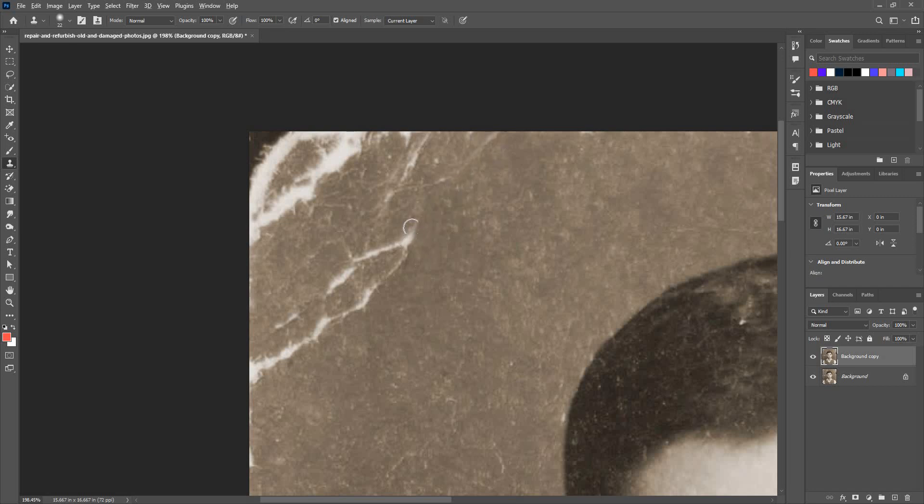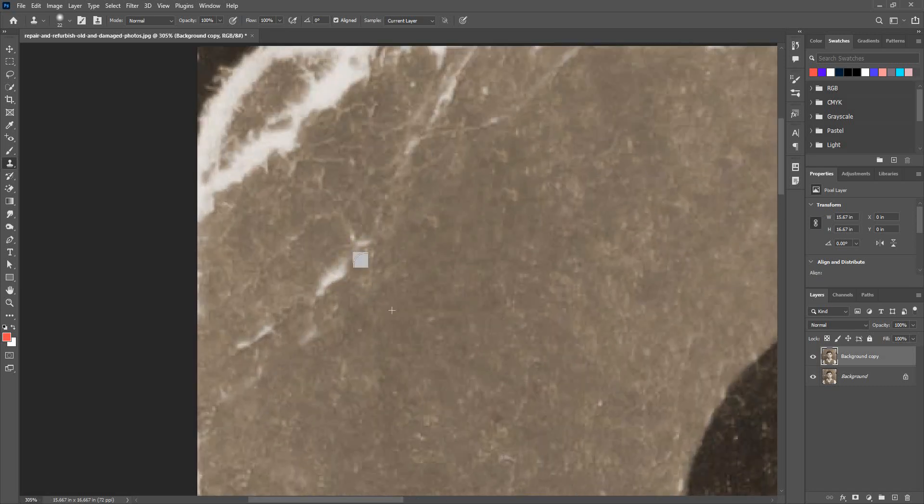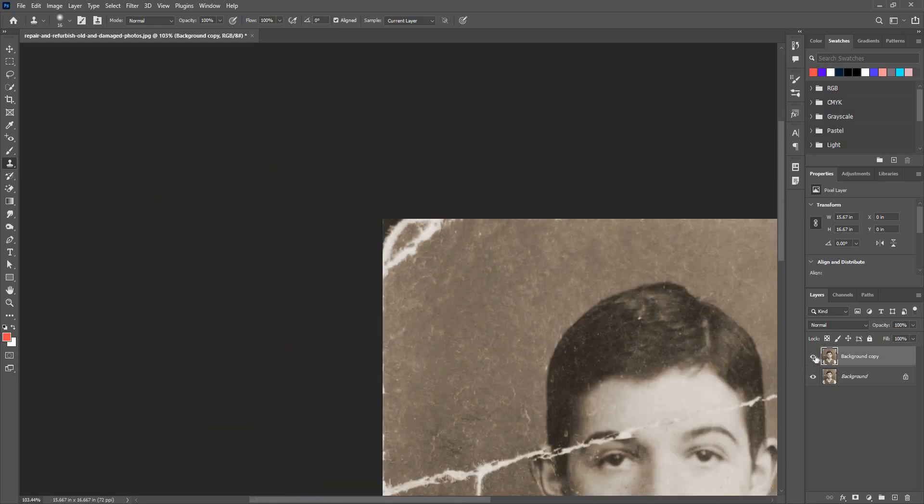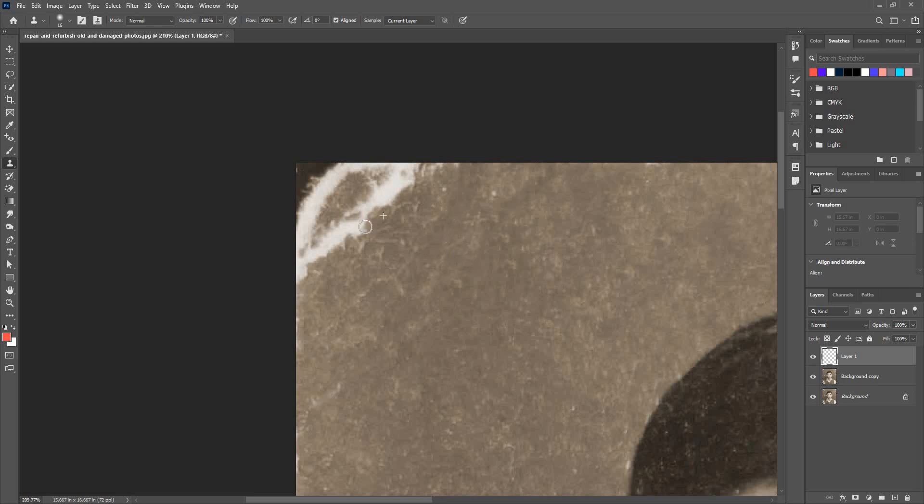Just like the brush tool, I can change the hardness and softness as needed. It's good advice to keep the hardness at zero so the painted area merges better with the background. If I take a new layer and alt-click, it won't paint anything because that layer is blank. So I need to choose 'current and below' — now it will start sampling pixels from the layer below, which has the actual image information.